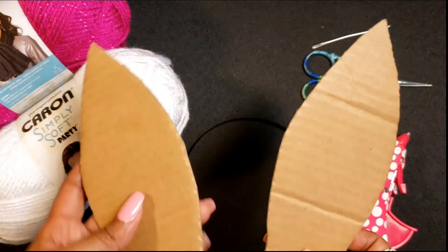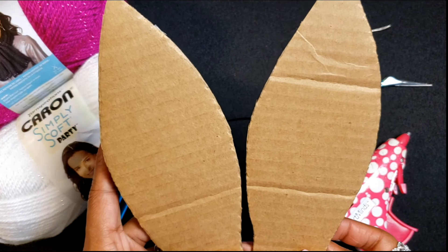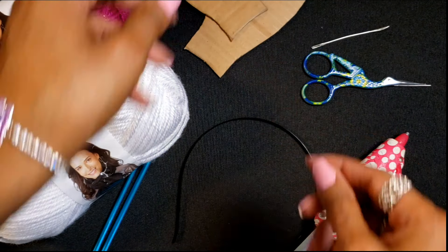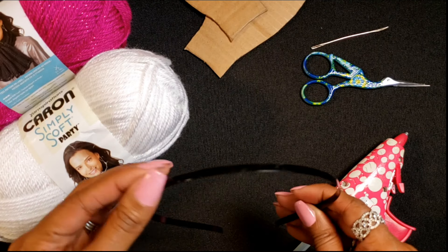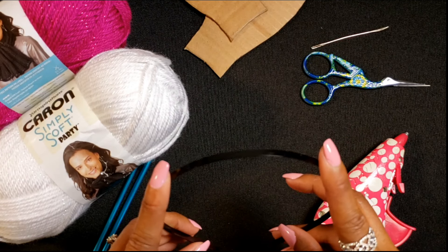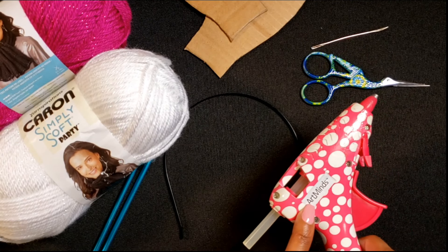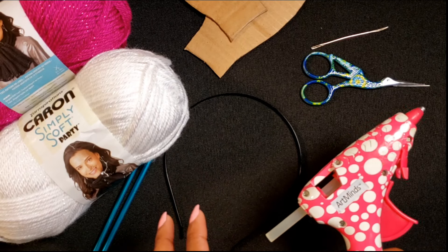Here I have a pair of bunny ears cut out from cardboard. This is going to add structure and support to our finished piece. A headband — ordered these from Amazon, the link will be in the description — and the headband is our base for the finished piece. Also a hot glue gun and glue stick, which helps with finishing as well as support.